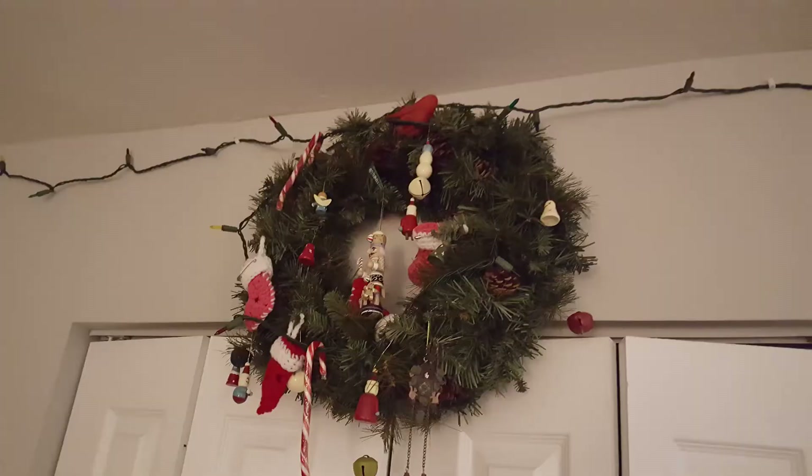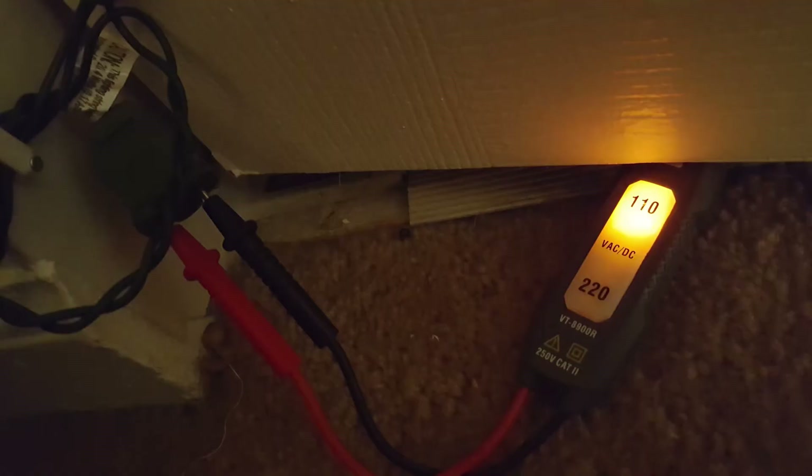If your string of Christmas lights is not lighting up, don't throw it away yet — it might be the fuse. If you know you have power going to the lights, then your problem is either a bulb or the fuse.